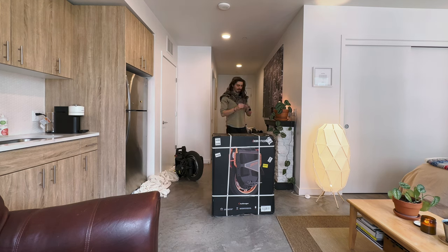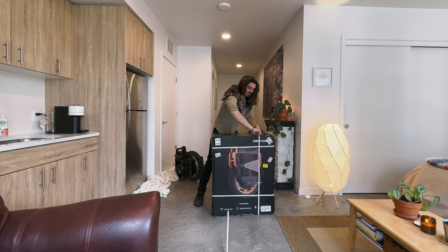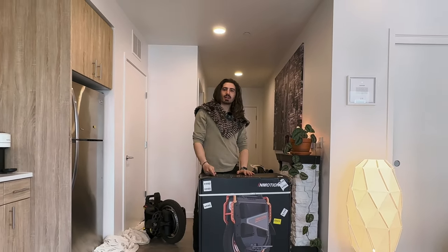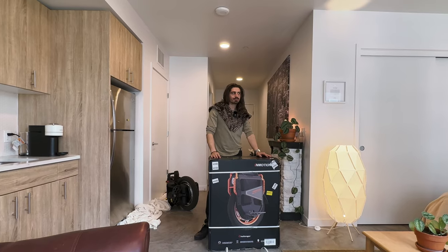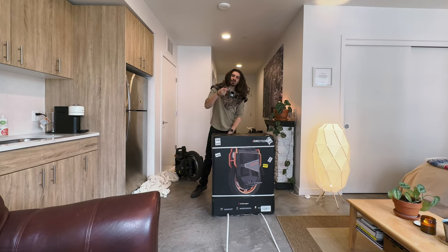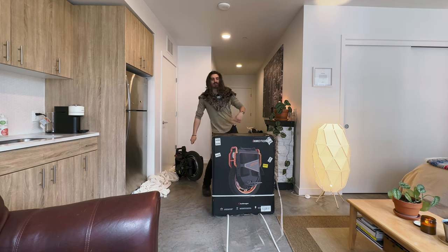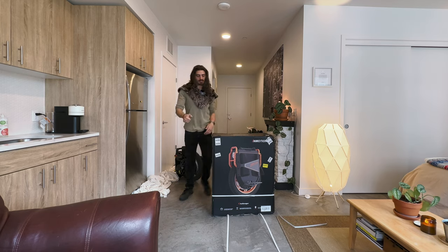With my ceremonial pocket knife, let's get right in here. Disclaimer: while I cannot recommend the V13 Challenger to everyone — in fact there are very few people I could recommend this wheel to — I did want to take this opportunity to highlight some of the strengths of the electric unicycle and why you should buy one.